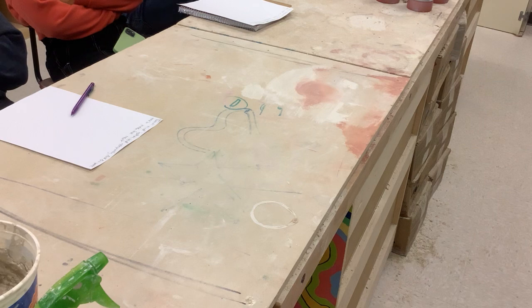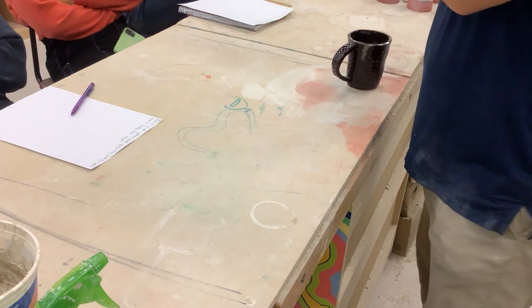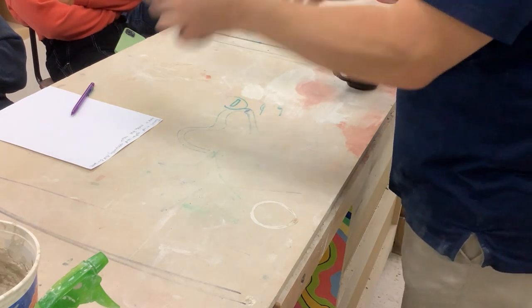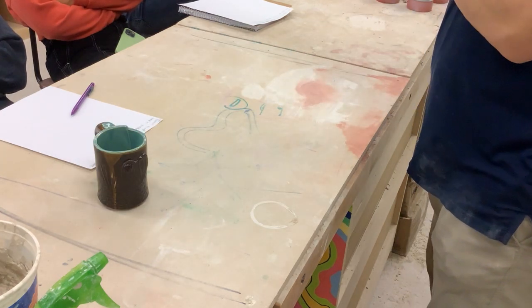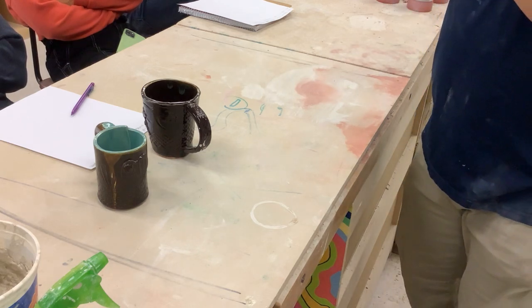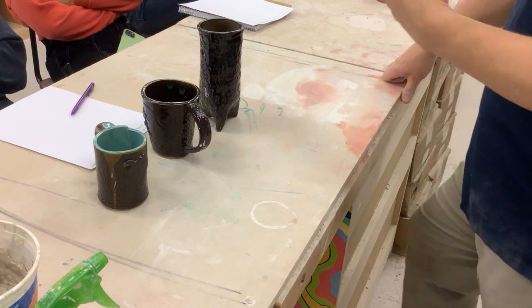We have a cylinder mug — it's made out of slabs — so a cylinder mug with a handle. We have a tapered mug where the top and the bottom are different sizes, with a handle. And then we have a tripod mug. We're going to show you all three of those and you get to choose which ones you do.